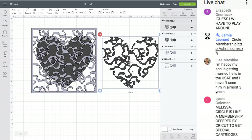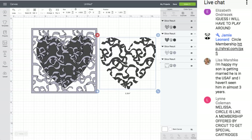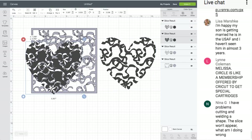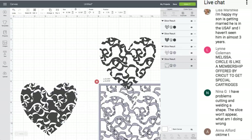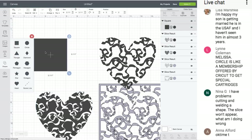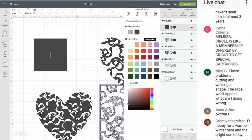Then you have this pretty image — you could cut this out in vinyl and stick it on anything. You could cut it from HTV or iron-on vinyl and put it on a shirt. You can use both of these images. Say you want this one cut out for a card — let's make a card quickly, it doesn't take long.